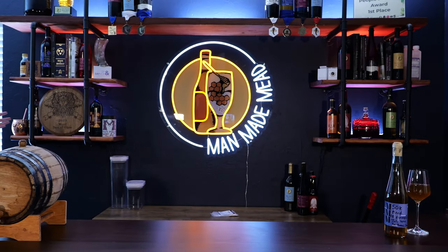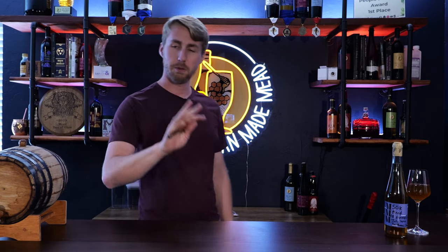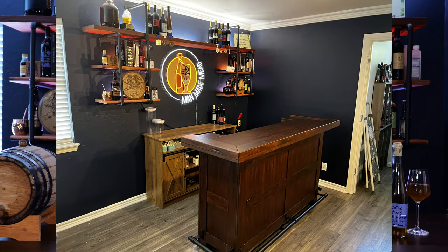Welcome. This is it — the new and improved Man Made Mead setup for the year. I'll show you a picture of the side a little bit and we'll do some behind the scenes later on in other videos. But this is my new setup — I'm going to call it a backdrop — my new brew room.